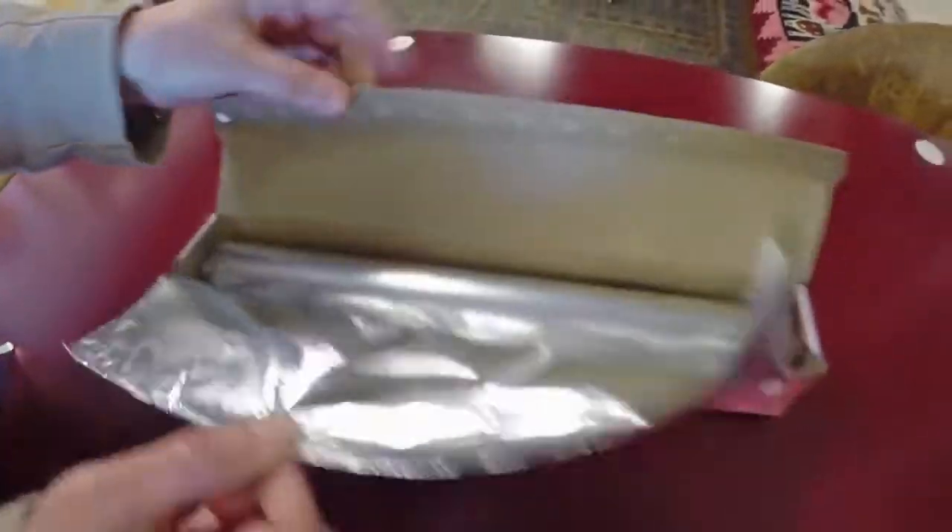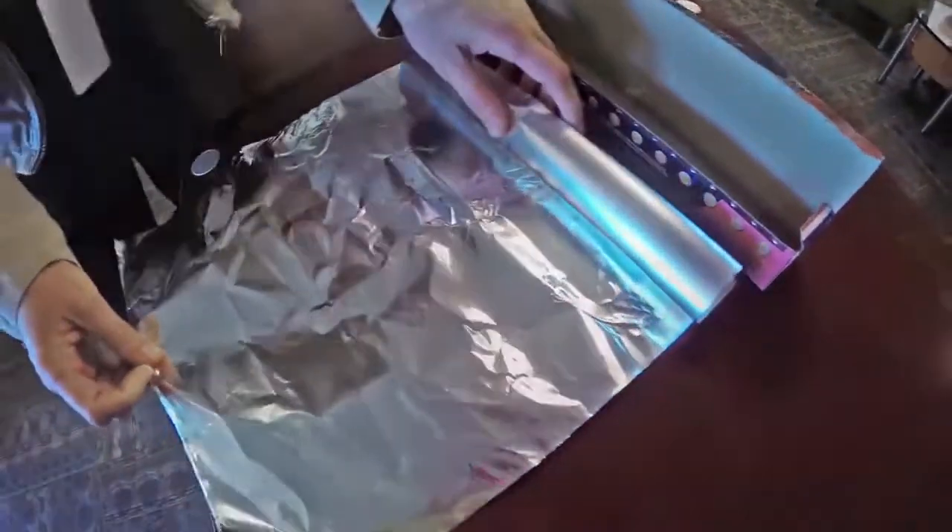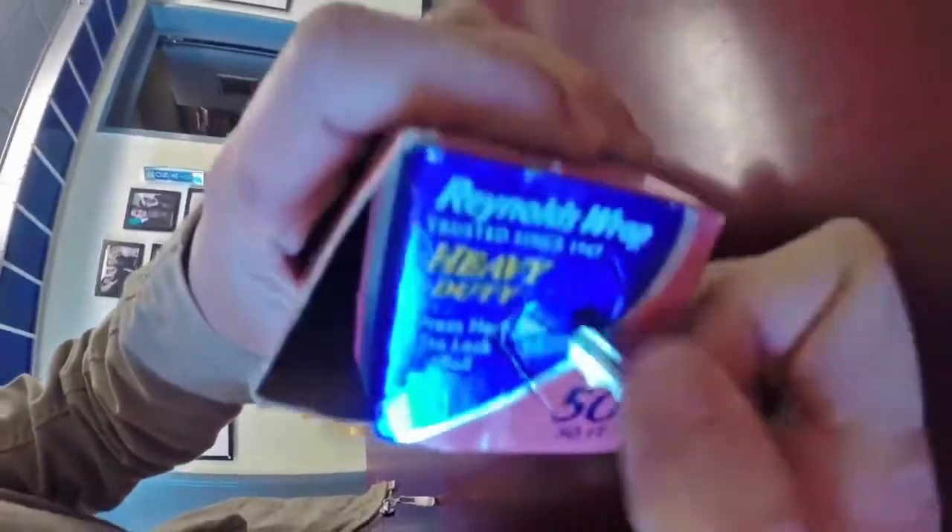Here's a simple and easy way to keep aluminum foil in place inside its own container. You may not have noticed this before, but look at your aluminum foil box.